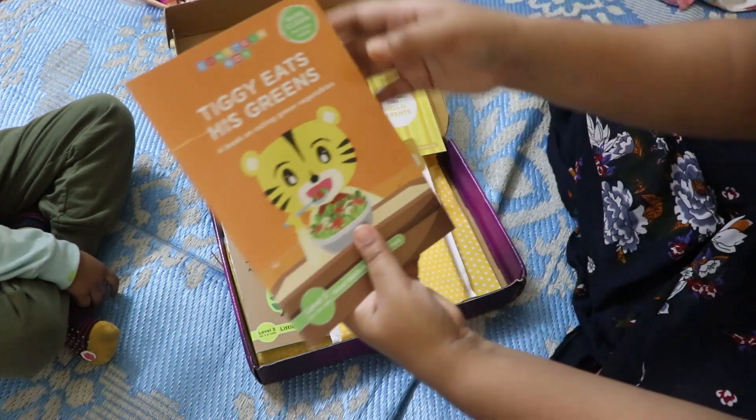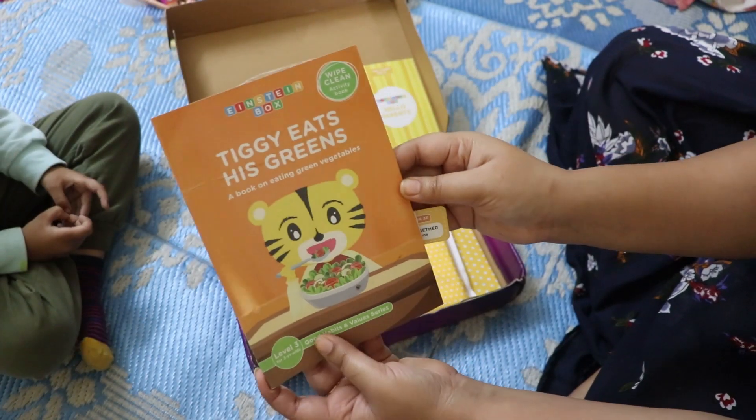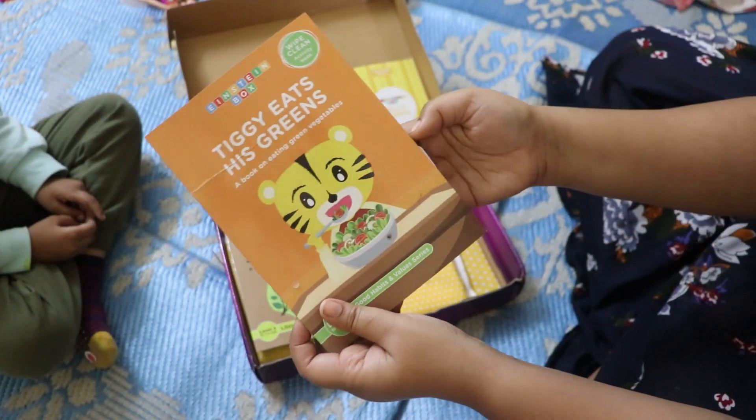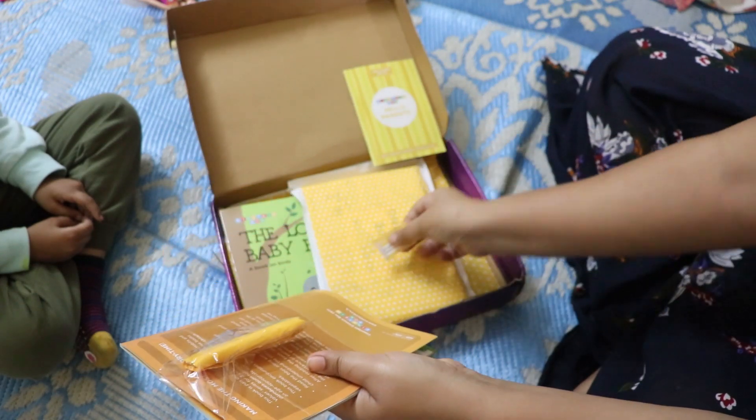The first book is 'Tigi Eats His Greens.' This book is meant to encourage children to eat green vegetables, which makes it a great read for little ones.